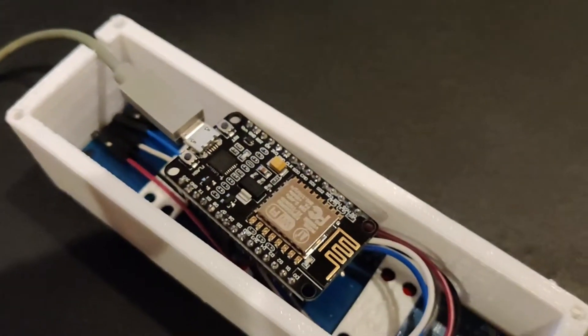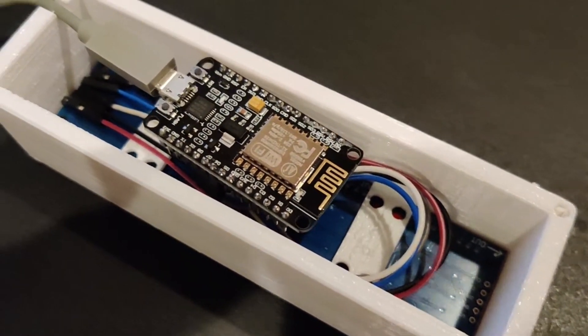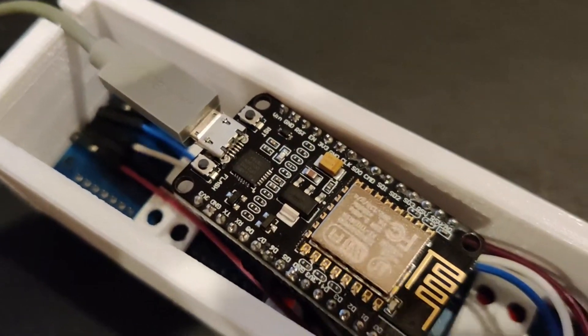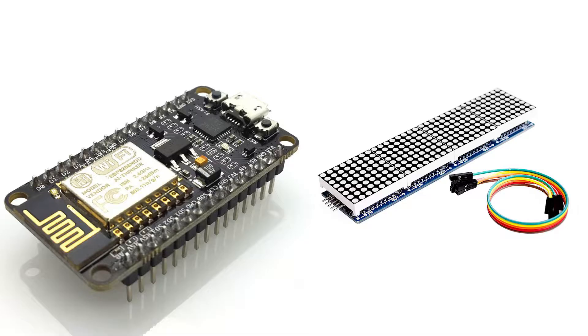Here you can see the inside of the box — the NodeMCU is just placed in there, and I used a little hot glue to hold everything in place. You can see the back side of the LED matrix and the connection wires. The back panel is just placed on and attached with screws.